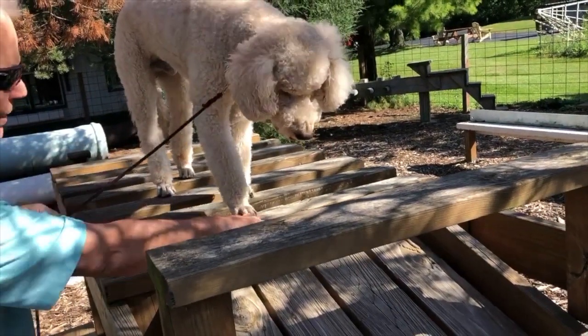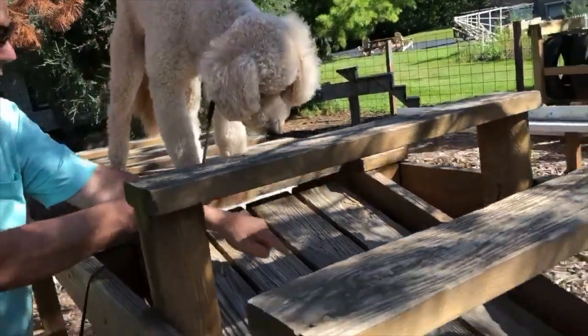On this day, Nugget was having trouble touching all the boards, so I'm actually pointing to the boards I want him to step on.